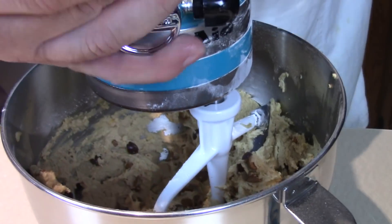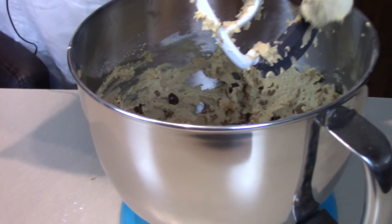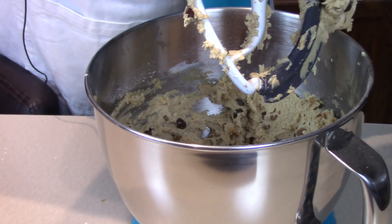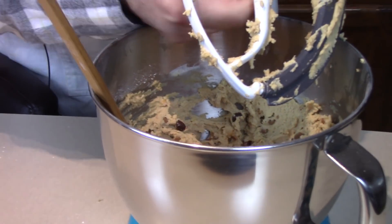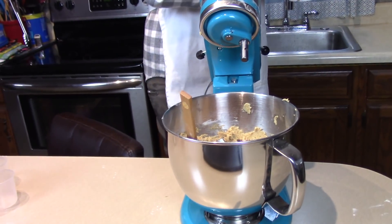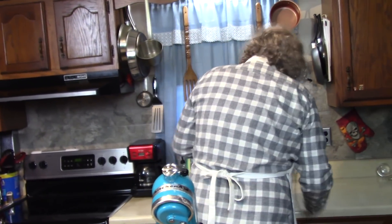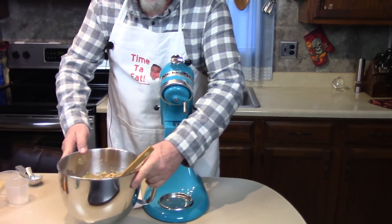Look how delicious it looks! I wish I could smell it too. I'm going to take a taste of that—I probably shouldn't. Don't do this at home. We're done with our mixer.